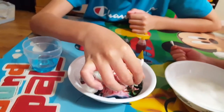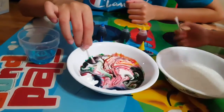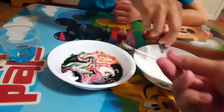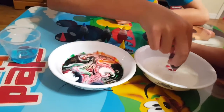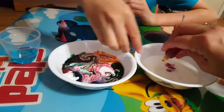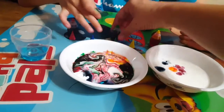Is it working? Mm-hmm. All right, I think we need some more soap. Let's put some food coloring in the second bowl. Red. You get yellow, I get blue. And we're gonna do it one more time with the green.